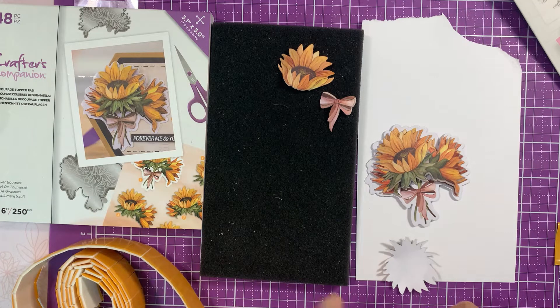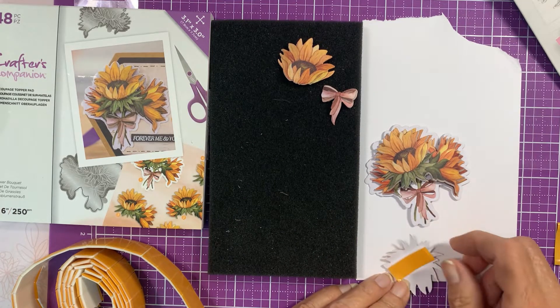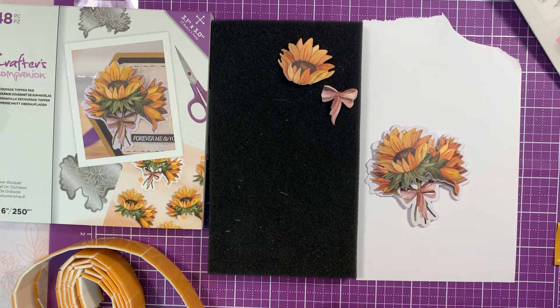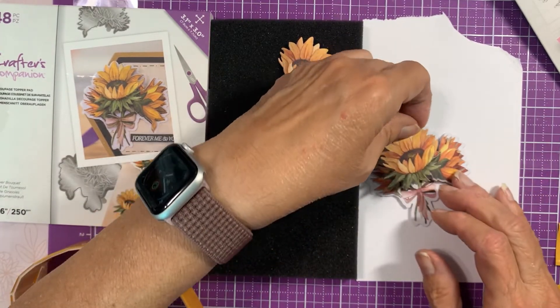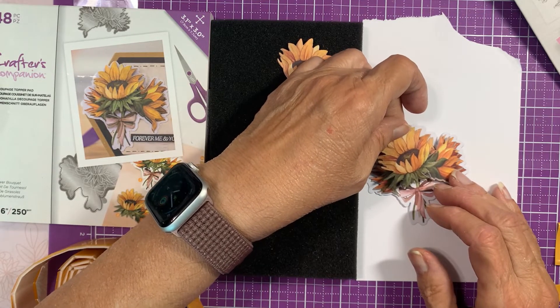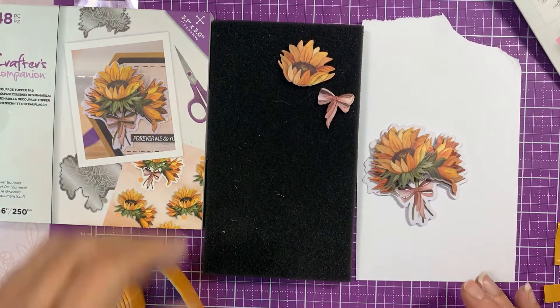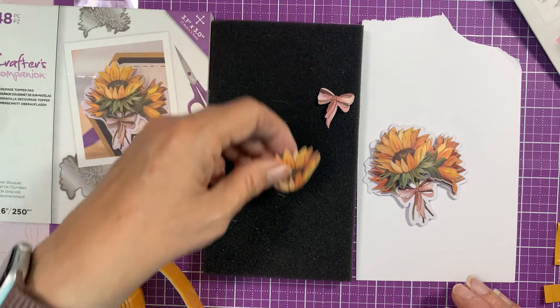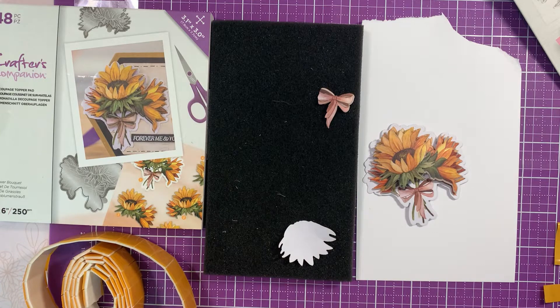So this was — I think I mentioned it — it was an auto ship. And I'm not sure if Crafter's Companion has brought it to their website yet, or if they have to wait until the auto ship is filled and then they can offer it. I'm not sure.